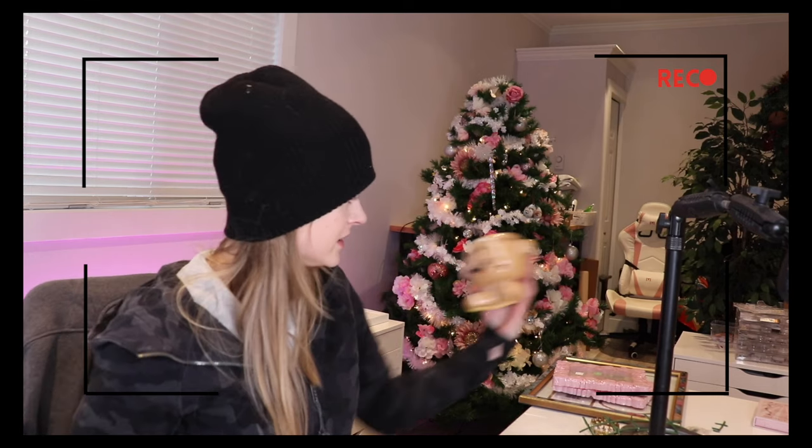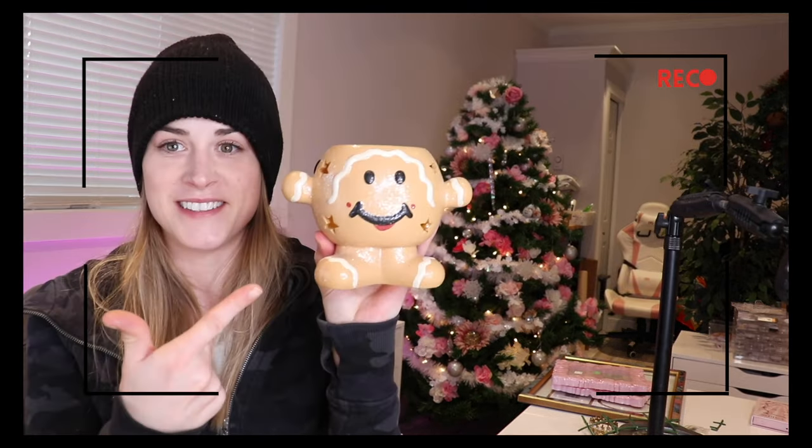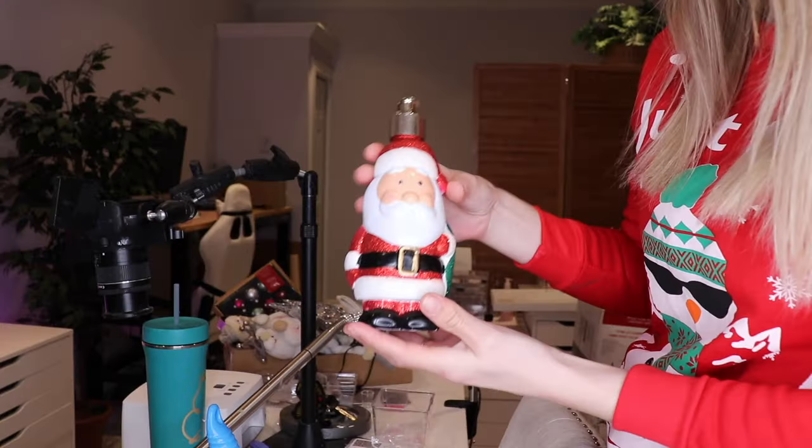Right now everything is so gingerbread themed and adorable. You can find these cute gingerbread things that are super expensive brand new, or $2 at the thrift store. I could put this on my desk — it's going to be like a little nail art brush holder. So cute. I'm actually really excited about this one, it's my favorite — it's got handles, you could hang it maybe. I also got a sparkly Santa for my soap.